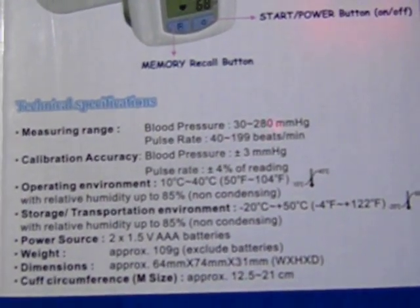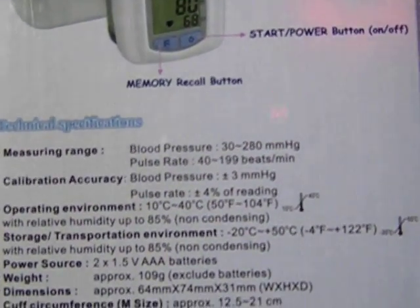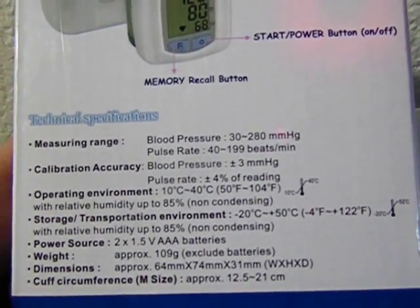It measures blood pressure from 30 to 280 mmHg, and pulse rate from 40 to 199 beats per minute.